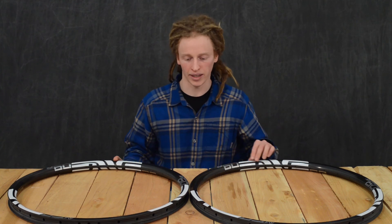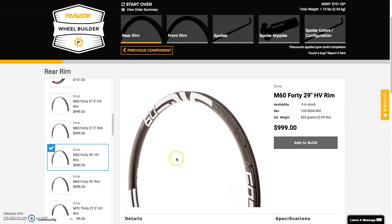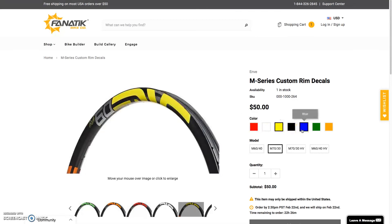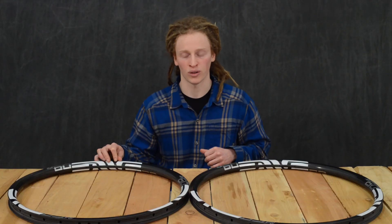You can find both these rims in our custom wheel builder and our custom bike builder. We have a slew of different Envy decal colors in stock, and if you want a super special custom color, we can get those in as well from Envy. You know how to find us if you have any more questions — fanaticbike.com. Thanks.